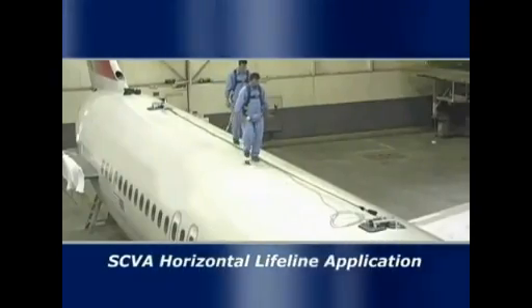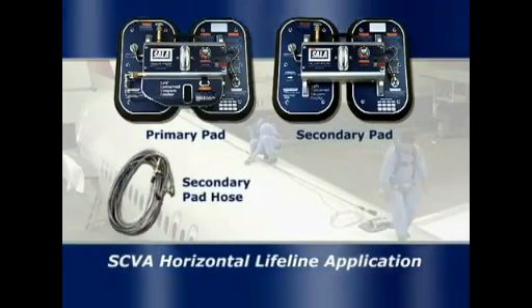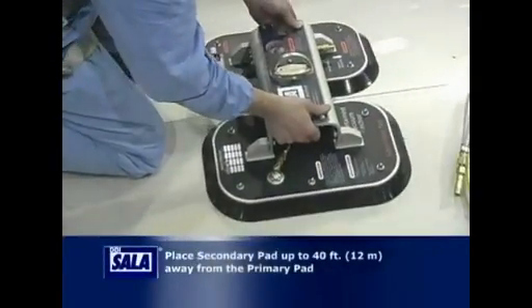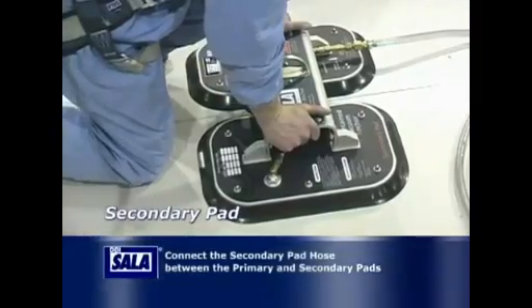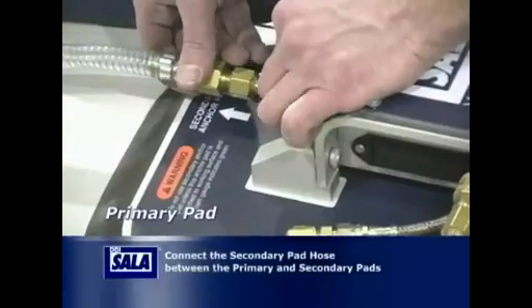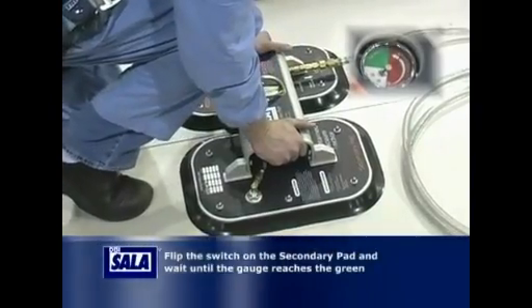For use in a horizontal lifeline application, you will need one primary pad, one secondary pad, a secondary pad hose, and a lifeline, all of which are manufactured by Capital Safety. The secondary pad can be placed up to 40 feet away from the primary pad. Connect the secondary pad hose between the primary pad and the secondary pad. Follow the steps previously described to achieve a vacuum with the primary pad, then flip the switch on the secondary pad and wait until the gauge reaches the green.